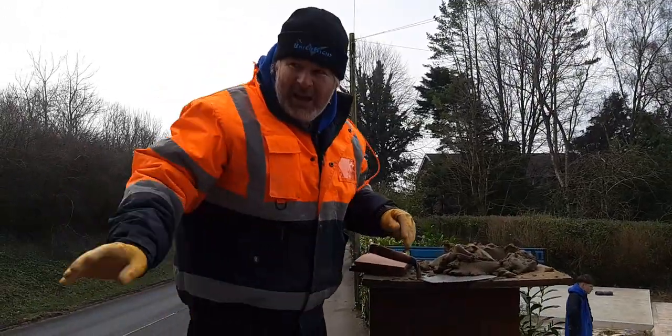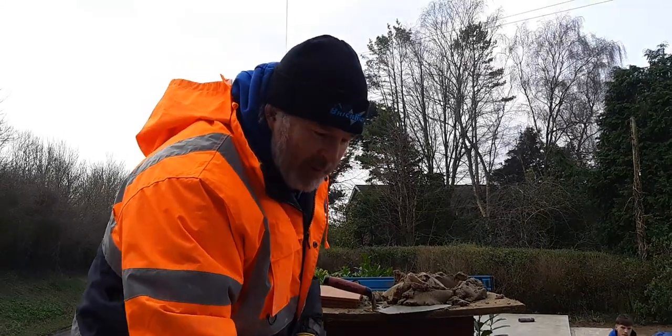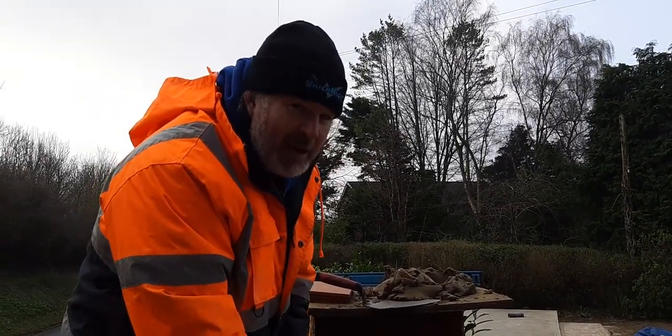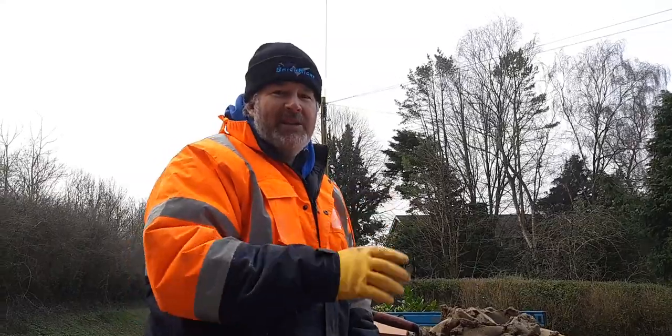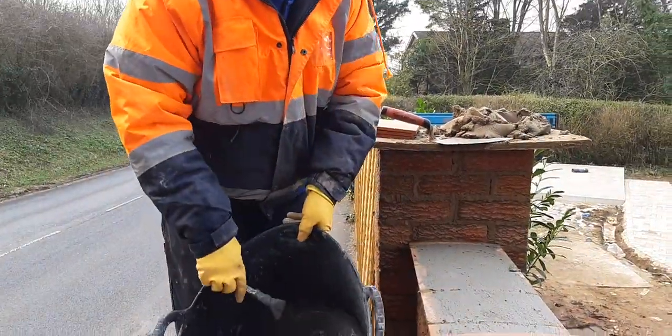Yeah, so what we've done now — I'm sorry about the noise in the background with the trammel, bear with us. These creasing tiles — top tip here, and we've taken this away from what we usually do in terms of laying our paving with porcelain, Indian sandstone, granite, slate, etc. We've got this slurry mixed up that we use to put on the back of the slabs.